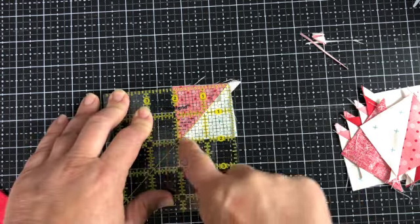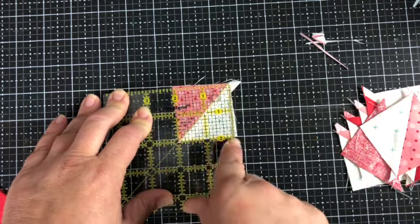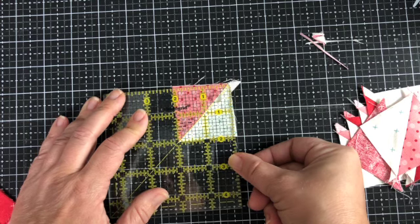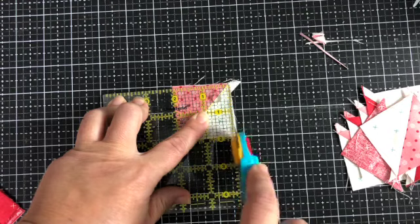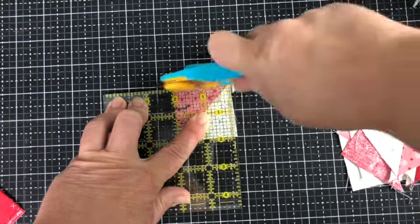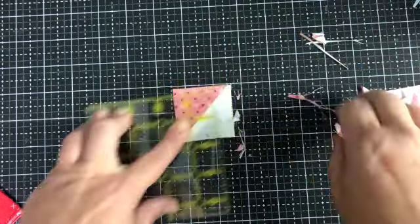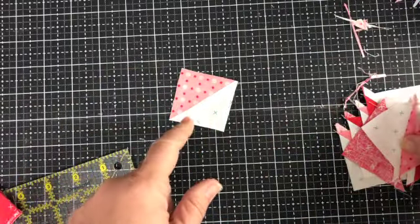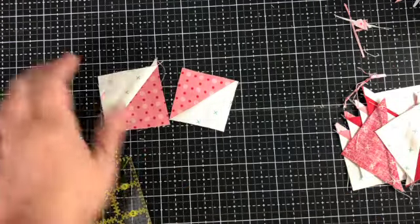So now we have the 45-degree angle on the seam line, and these edges are at exactly two inches. It depends obviously which pattern you're using and what size you trim them to. Now I've got a perfect little square, which is more square than this square.